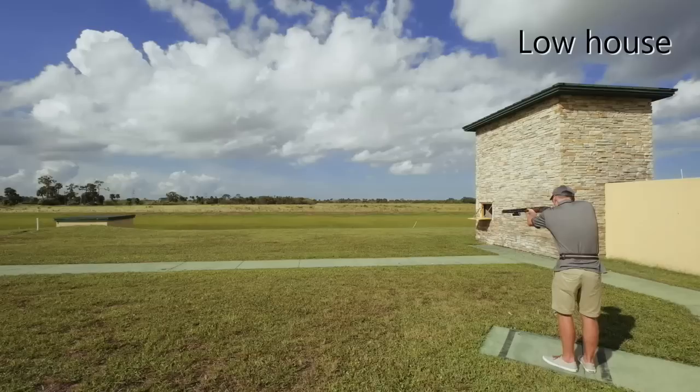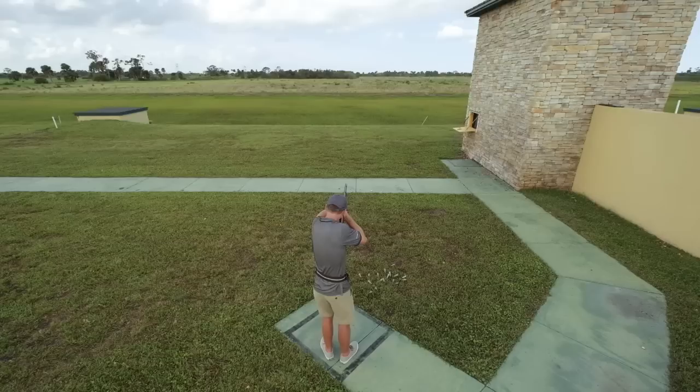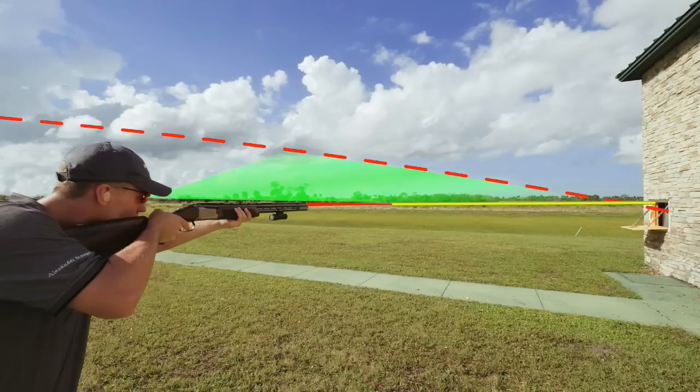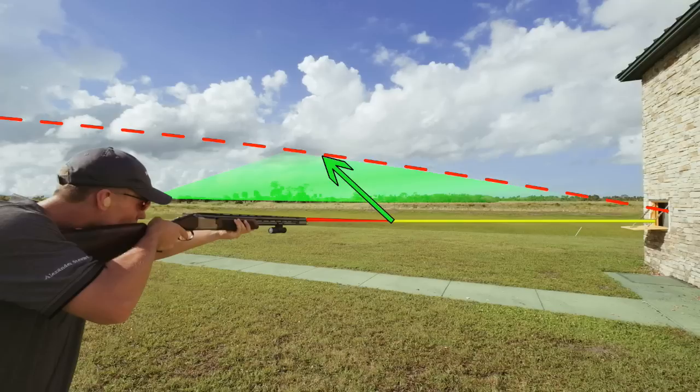For the low house six, your setup and foot positioning will be the same. Your hold point should be about 20 feet out and level with the top of the window. The angle of the clay eliminates any need for the gun to be held lower — a lower hold point does not increase visibility, but rather just causes more gun movement.